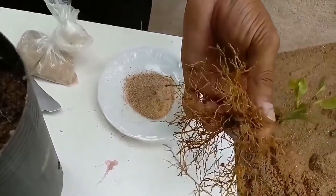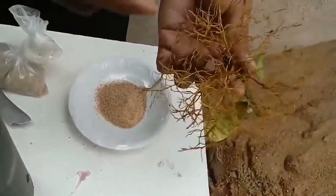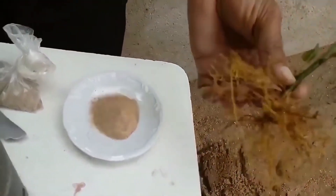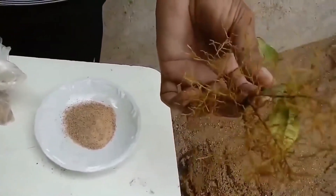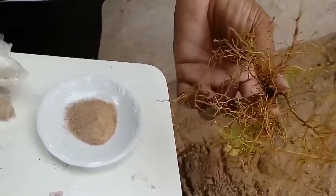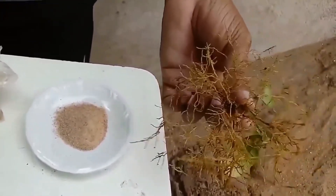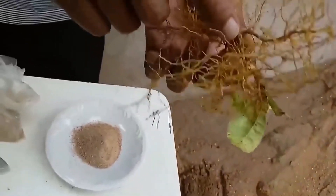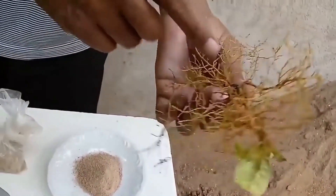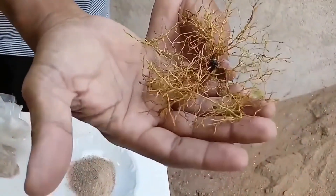Então pessoal, eu estou mostrando para vocês primeiro, antes de eu fazer o vídeo, o resultado. Quanto tempo tem essa estaquinha? Porque essa estaquinha está muito enraizada. Essa estaquinha tem uns 5 meses mais ou menos, mas como eu costumo colocar o potinho dela entre as plantas, essa daqui ficou esquecida entre as plantas. E hoje eu achei ela e vim mostrar para vocês como funciona.